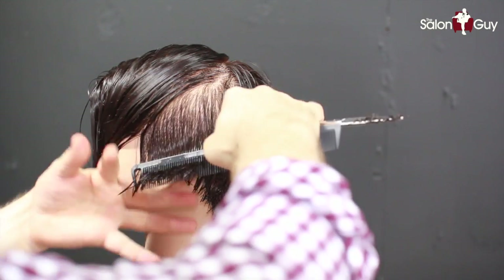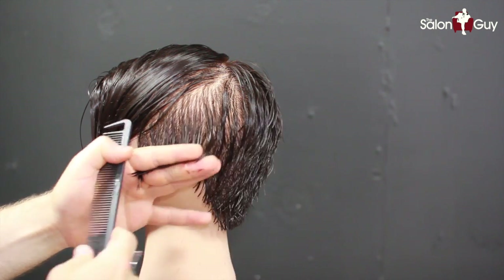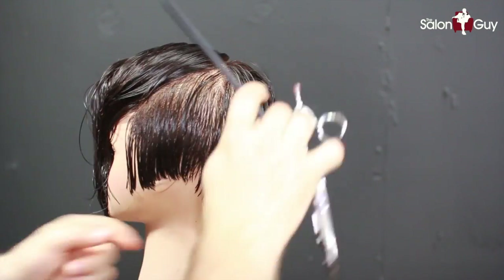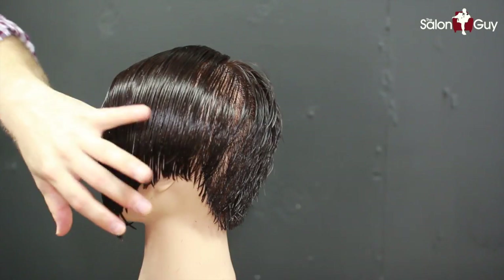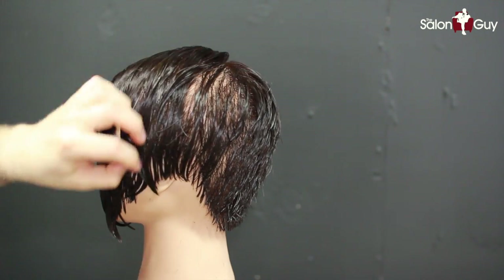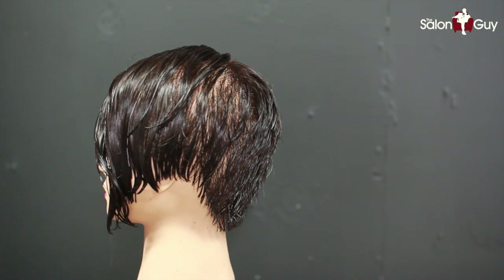This is not going to be necessarily around the ear, but we're just going to kind of clean up and tidy up the ends here. Now we're going to go in and layer this and work the back in through the top and the sides, just to give it a better flow and a better shape overall.